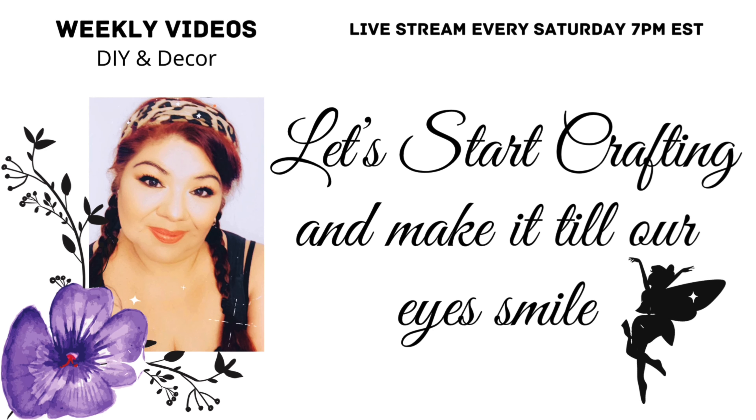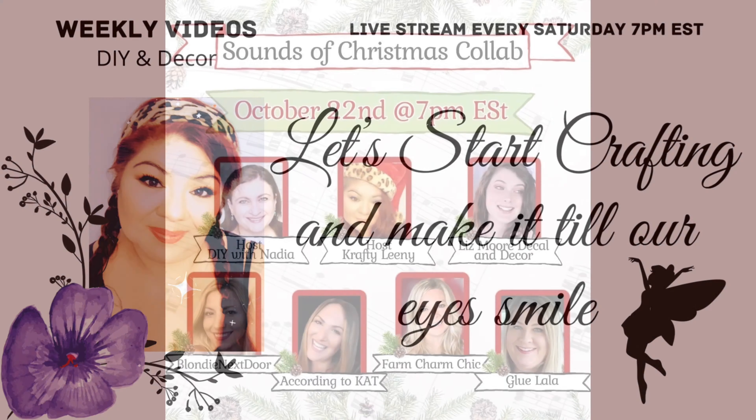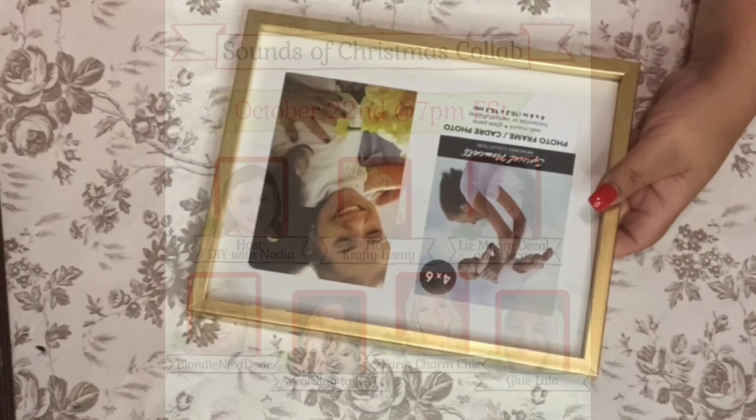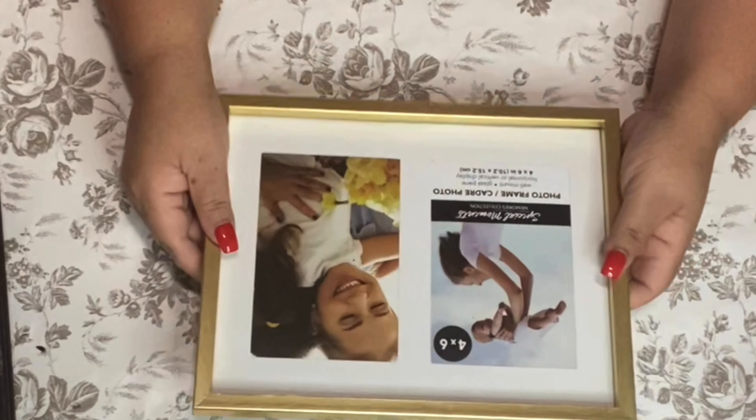Let's start crafting and make a Taylor I smile — that's what I like to say! Today's video is part of the Sound of Christmas collab. Please check my description box for the playlist.